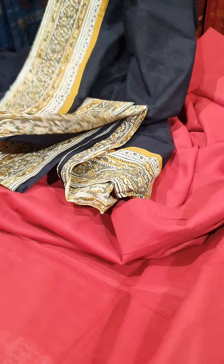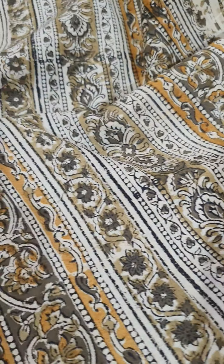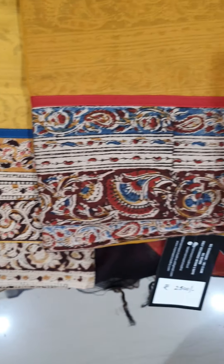In this we have different combinations — the black one has a lovely color border and is paired with a color blouse. The saree blouse will have the same print as shown in the border. We also have kalamkari in mustard, dark mustard, and blue. These sarees are priced for 2500.